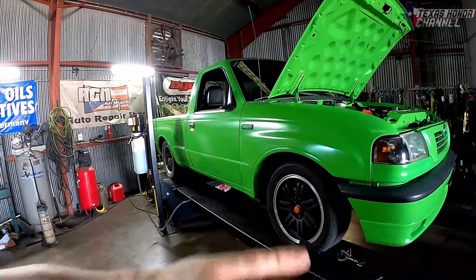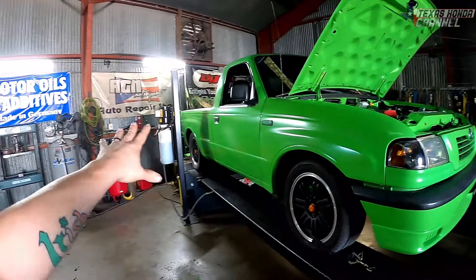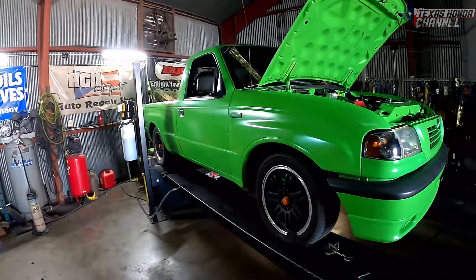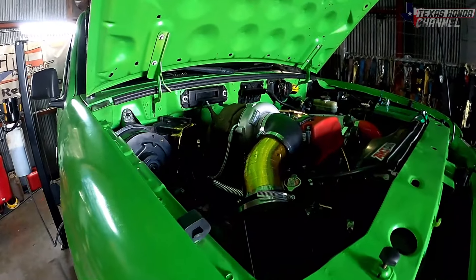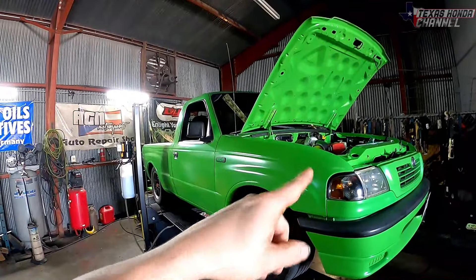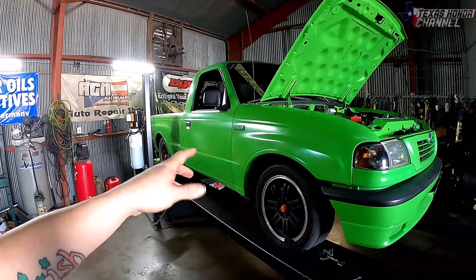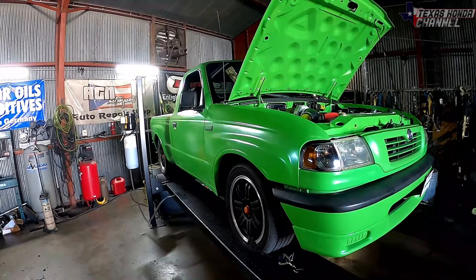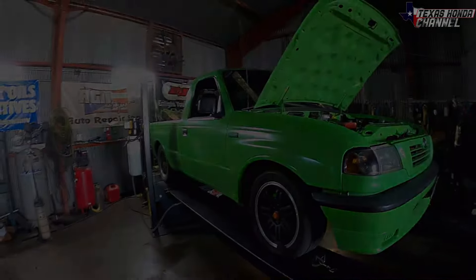The first pull we're going to do it exactly how I street drive it — exhaust closed, running in sleeper mode with the intake filter and all of that. Then on the next pull we're going to take the air filter off and open the electronic dump pipe and see what it makes that way so we can get some good numbers. Hope you guys enjoy.